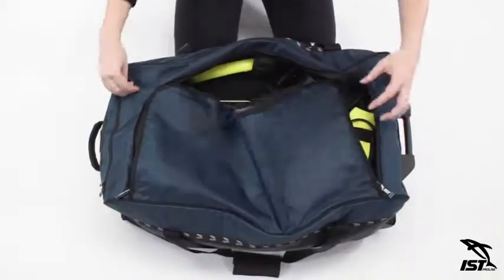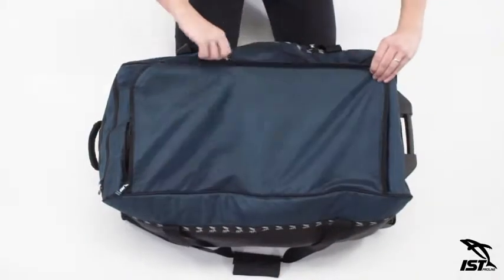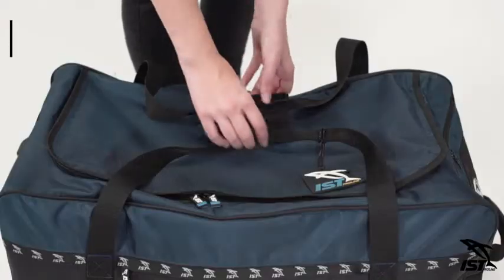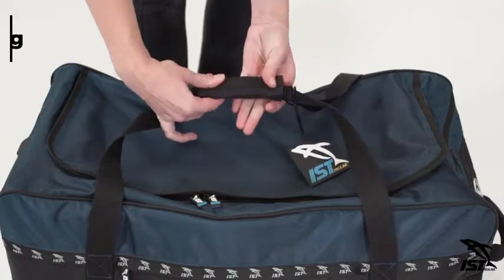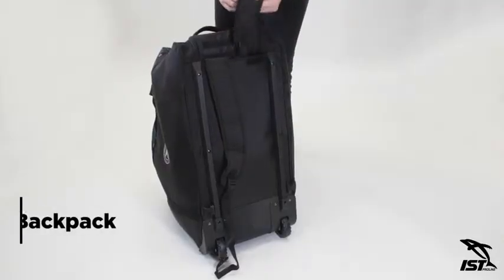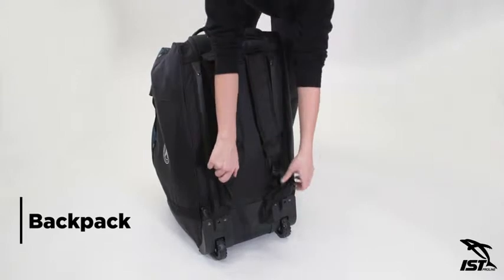When you're ready to go, the extra lightweight rolling bag features three different transport systems. Two handles with a fabric fastener closure allow you to use it as a duffel bag. You can also remove the two padded adjustable shoulder straps to wear it as a backpack.